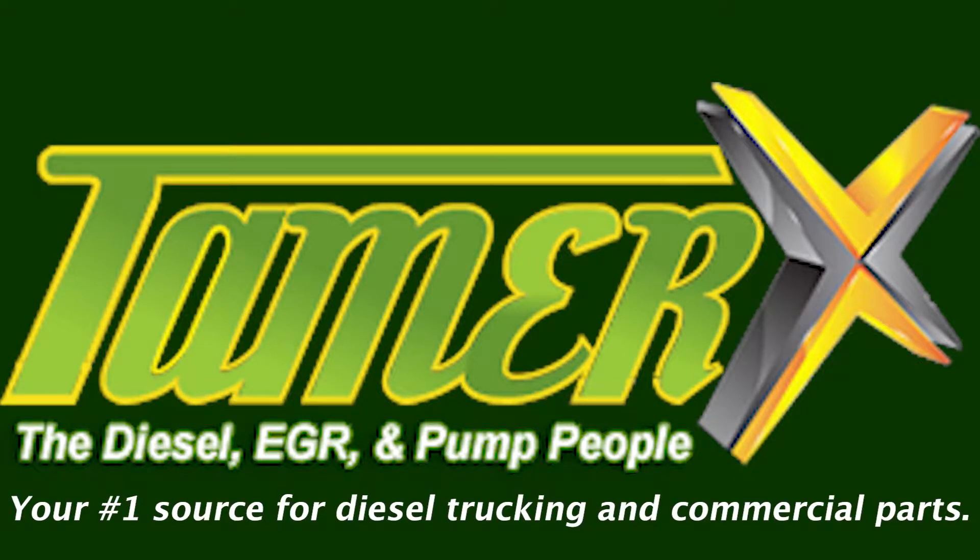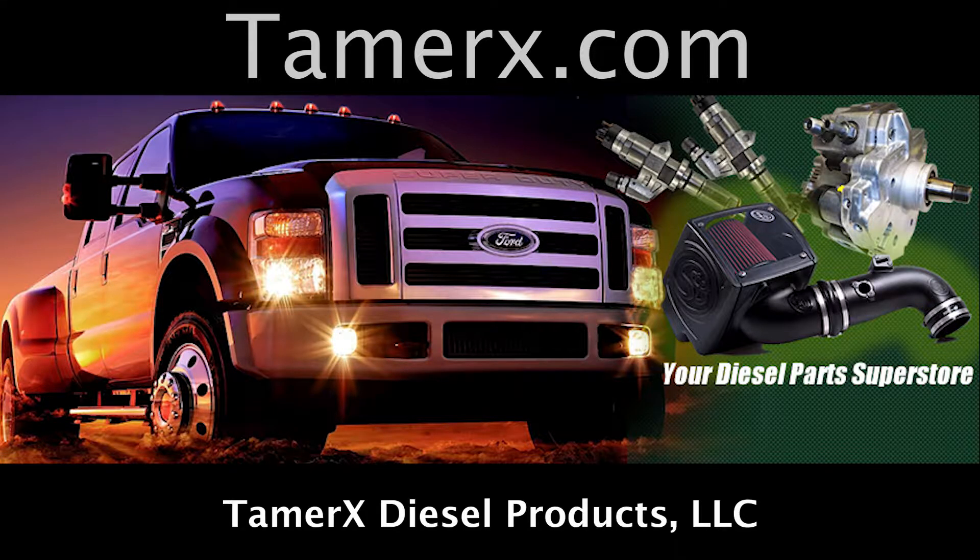Tamarex, your number one source for commercial trucking and diesel parts.